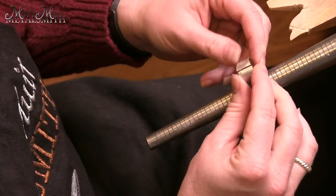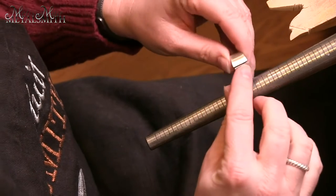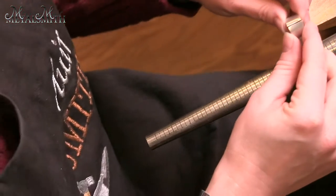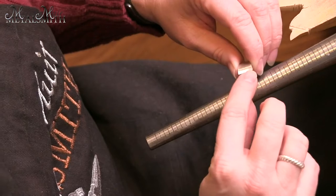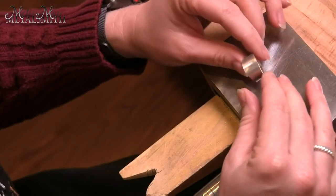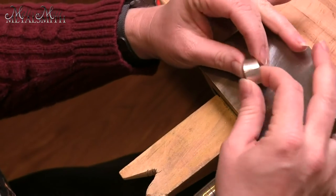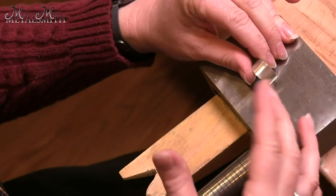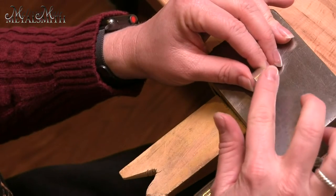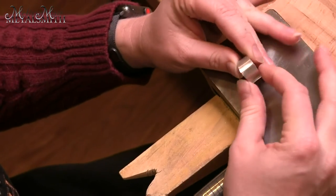I want to do as much of this forming with my fingers as possible. This is where we'll really see how well we did getting this seam straight — whether we're filing or sawing — because you have to have a perfectly flush seam in order for it to solder properly. I want to use my fingers and hands as much as possible to close the seam, and avoid tools because I don't want to put in tool marks I'll later have to remove. Use the natural spring-back of the metal to hold it together.